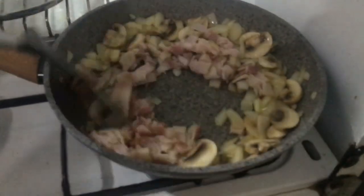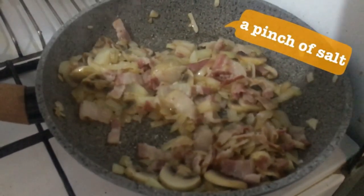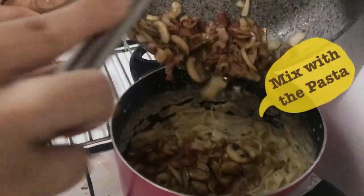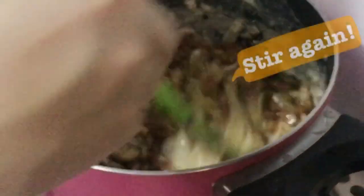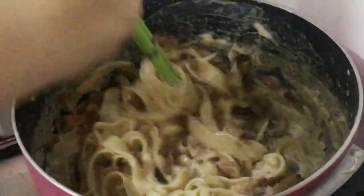And don't forget your main ingredient — the bacon! Yay! Give a pinch of salt, then toast them again until caramelized. Now mix them all with the pasta and give a stir. As you can see, all the oil from the bacon mixes with the creamy pasta.